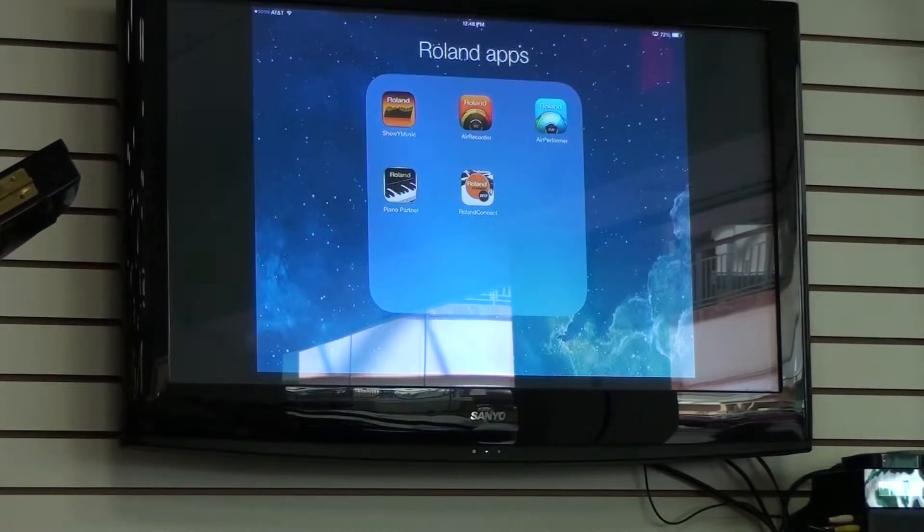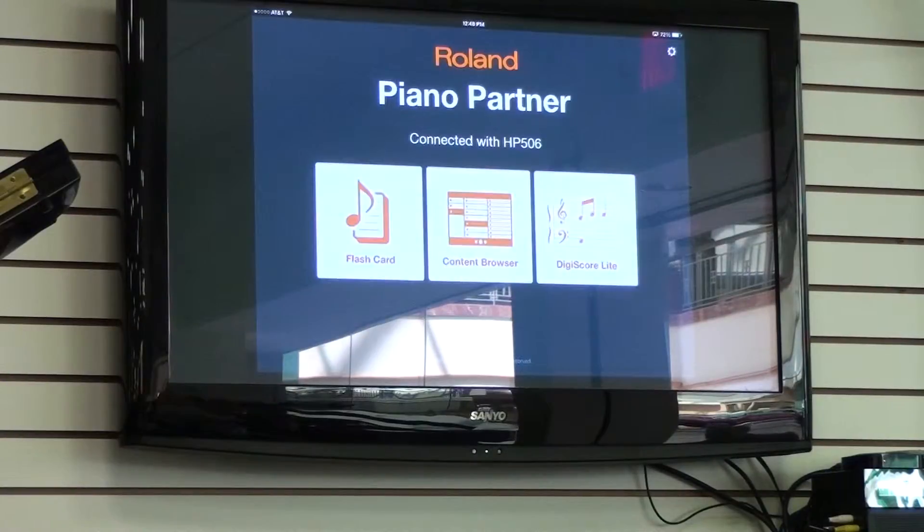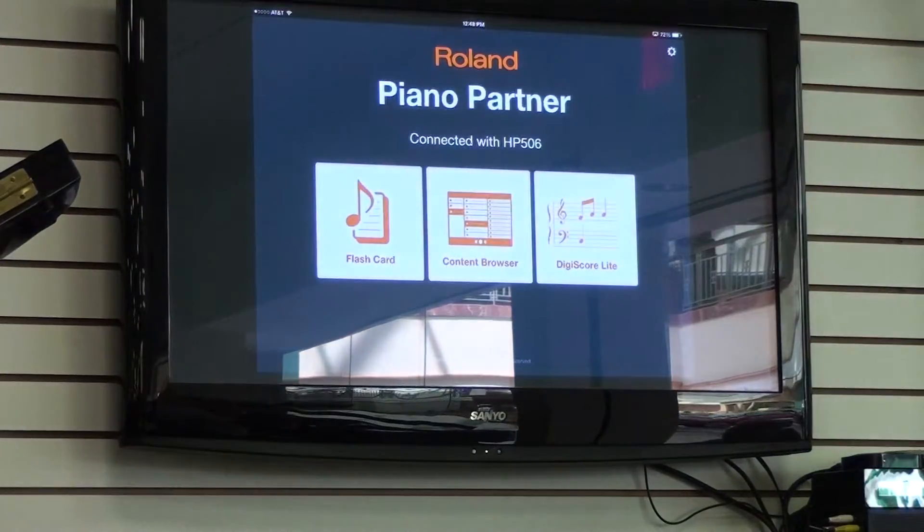We happen to be on an HP 506 — that's the model — and we're also using the wireless connect option to use the Piano Partner app. We're also streaming this up to our Apple TV, which is on the TV here that you'll be able to see. This is great in a classroom training setting where you can do some interactive things with a whole class.